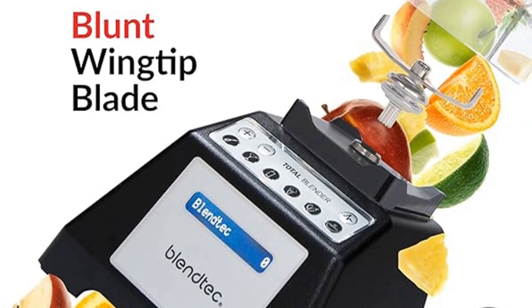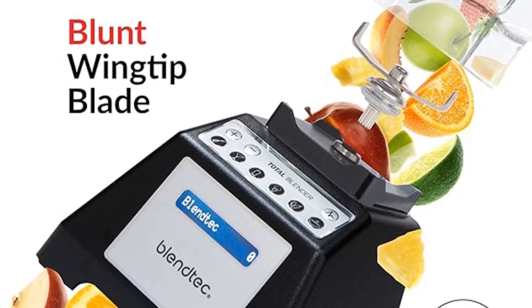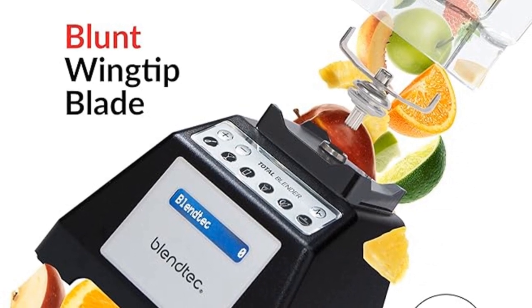With Blendtec's advanced technology, you'll feel confident creating anything from smoothies to hot soups, making this the ultimate kitchen tool for culinary creations.